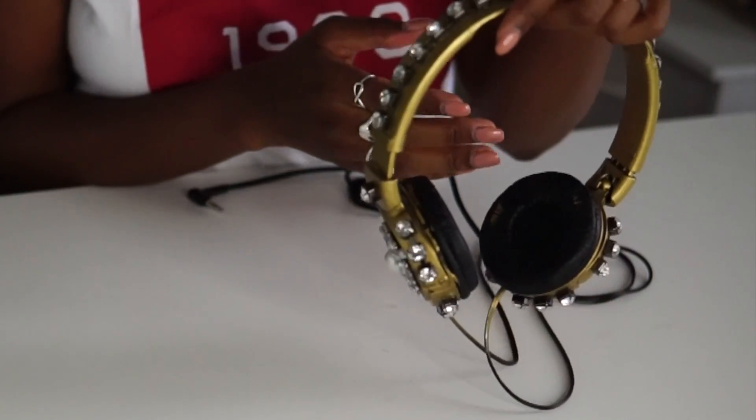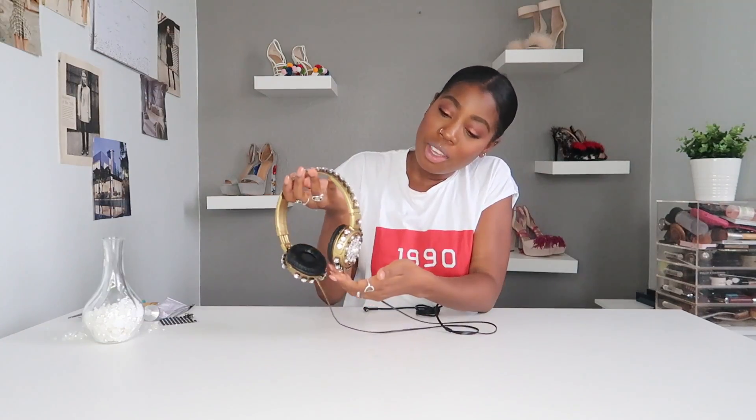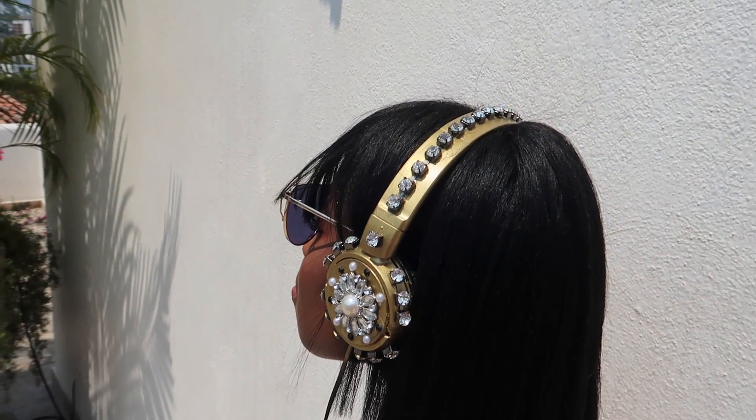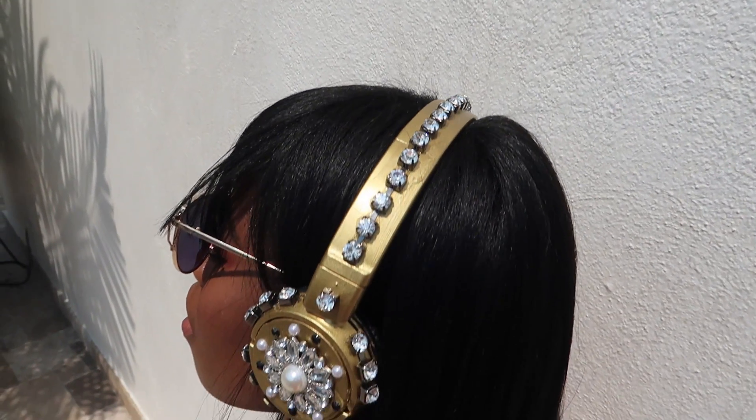And when you're done, you have some really fun embellished headphones. I love how these turned out — I can't wait to rock them on vacation. It is so cute and they look expensive. If you like this video, be sure to give it a thumbs up, share it with your friends, and don't forget to subscribe. I'll see you guys next time.